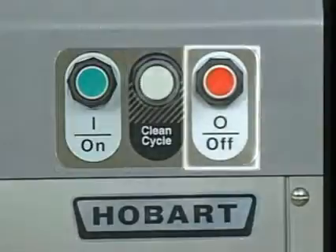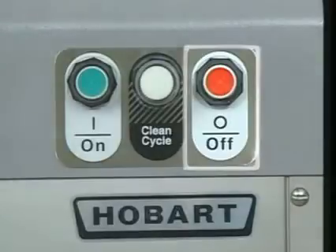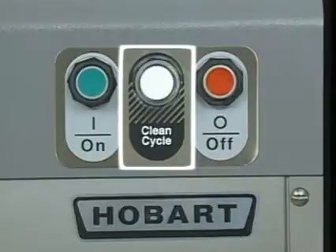The stop button turns off the water supply valve, pulper motor, water press motor, and recirculating pump. The optional clean cycle button activates a water spray to rinse the water press screen. After rinsing for a preset amount of time, the machine automatically shuts down.